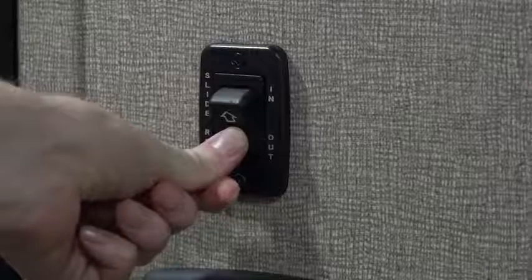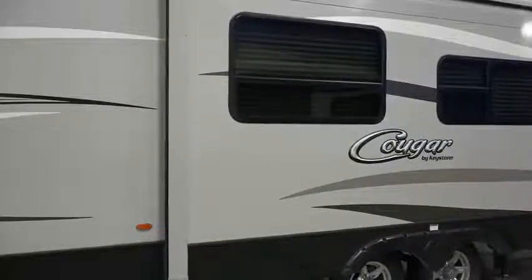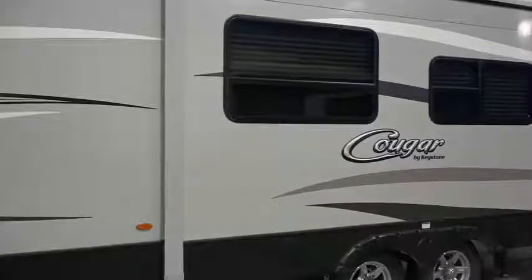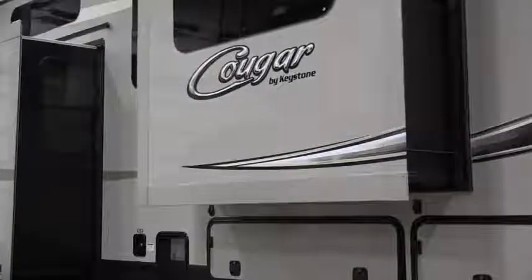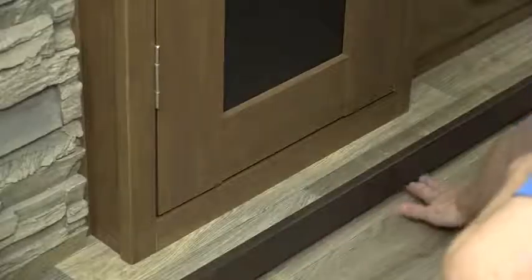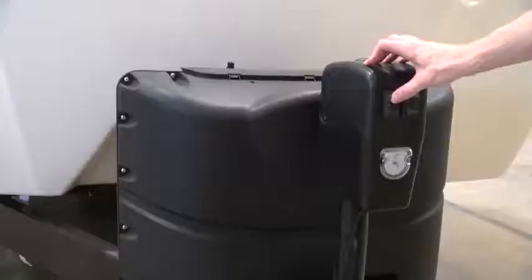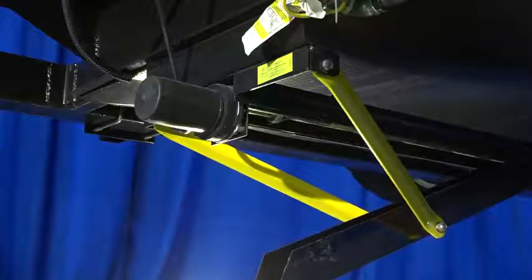Your slide rooms operate on 12-volt power. They can be controlled either by switches on your wall or, if you have one, a remote. To support effective operation, we recommend that you operate your slides at least once a month, extending them completely and then retracting them completely. Extending your slides partway and then retracting them can affect your seals. When storing your RV long term, we recommend retracting your slides completely. If you experience any difficulty extending a slide room, check whether your battery is low on charge, check for obstructions — even a small object can prevent your slides from extending correctly — and double-check that your RV is level, as slide rooms can shift out of alignment if not leveled correctly before extending.